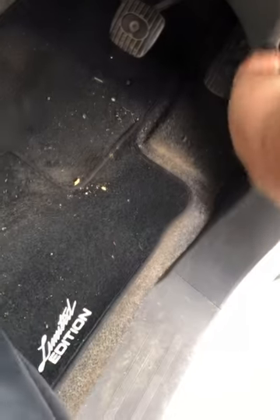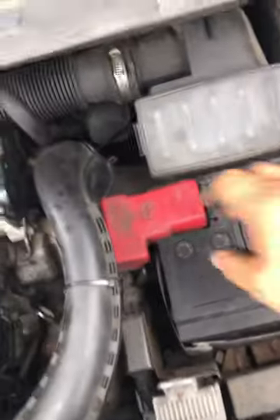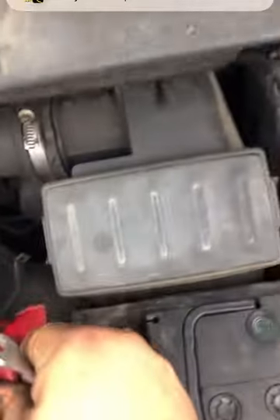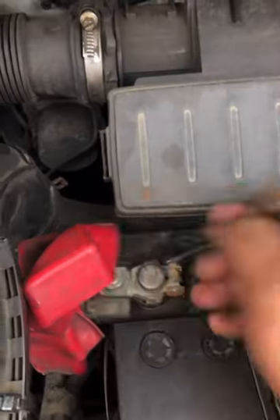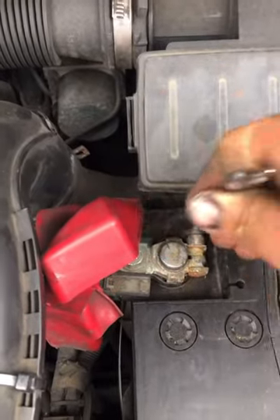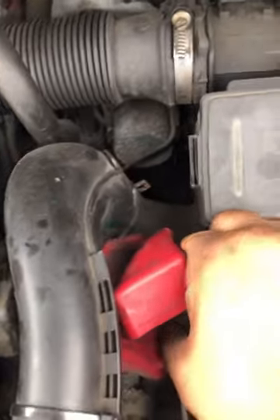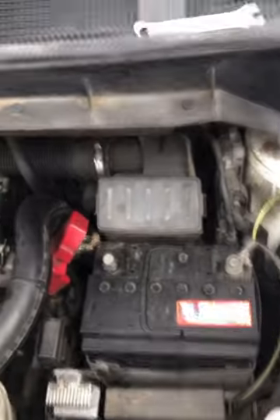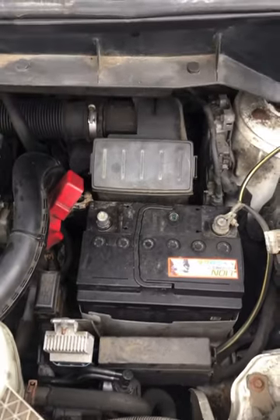First of all, pop the bonnet and disconnect the battery with a 10mm. What you want to do is leave that for three minutes, just to let all the power drain out of the battery.